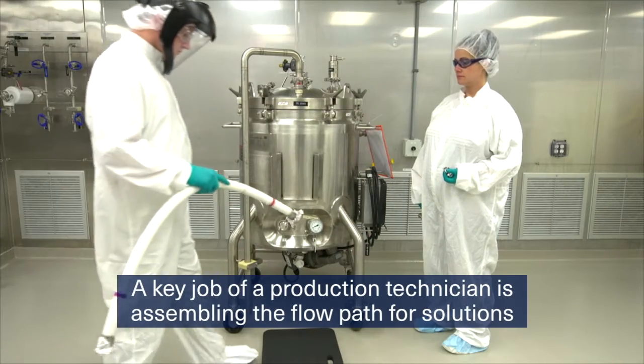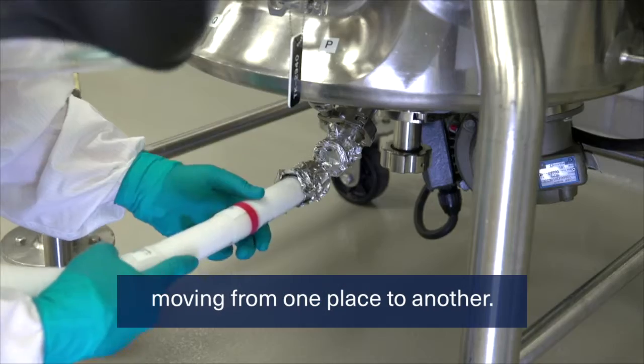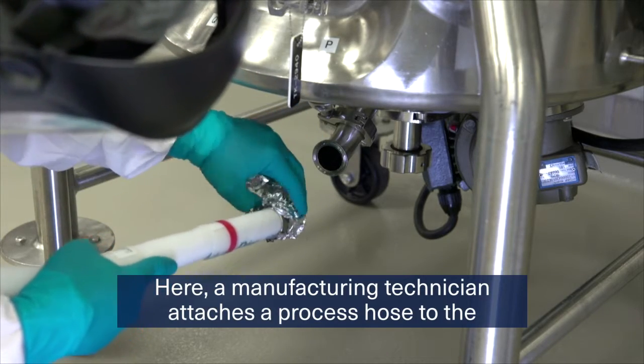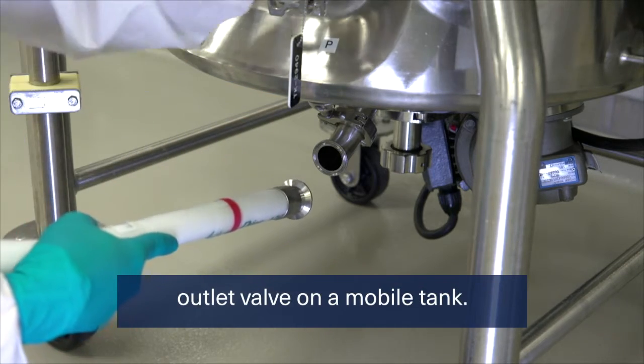A key job of a production technician is assembling the flow path for solutions moving from one place to another. Here a manufacturing technician attaches a process hose to the outlet valve on a mobile tank.